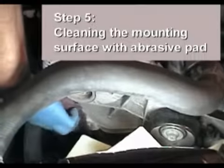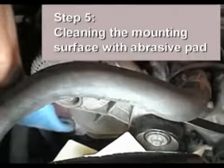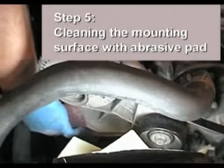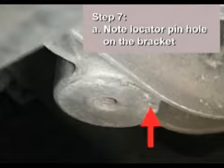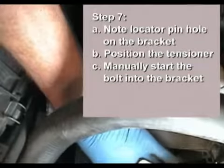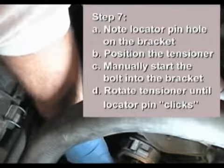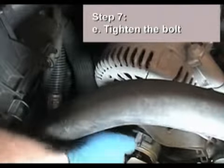To begin the replacement tensioner installation process, clean the mounting surface with a lightly abrasive pad to ensure that no debris is lodged between the surface and the tensioner, which could cause alignment problems and allow the mounting bolt to loosen over time. Insert the old OEM bolt into the new replacement tensioner. Note the locator pin hole on the bracket. Insert the bolt into the bracket and position the tensioner on the mounting surface. Manually start turning the bolt until it supports the tensioner, then rotate the tensioner against the mounting surface until the locator pin clicks as it falls into its mating hole.